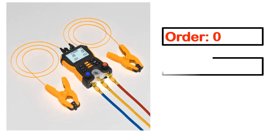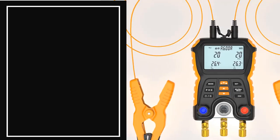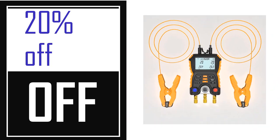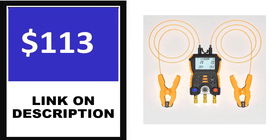Order. Review. Rating. Percent off. Price. Price can be changed anytime. If you want more information about this product, please check the description box.